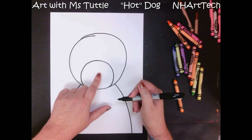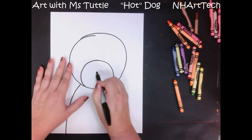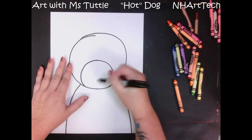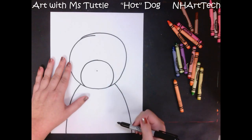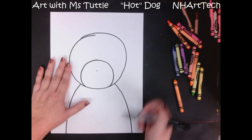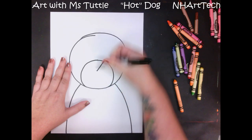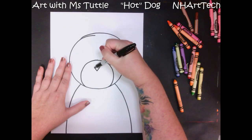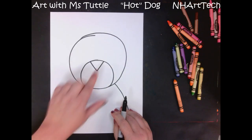This is going to turn into the muzzle of our dog — that part where the nose comes forward. A little bit up from the middle of my circle, I'm going to add another dot. From that dot I am going to slant up and slant up, and that makes a triangle for the nose.